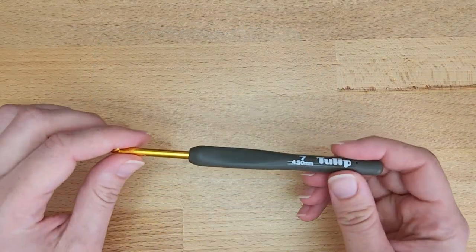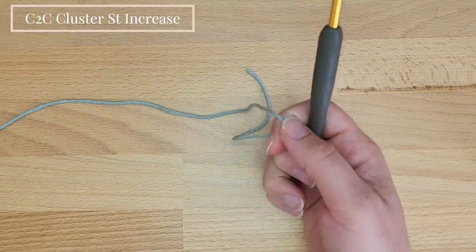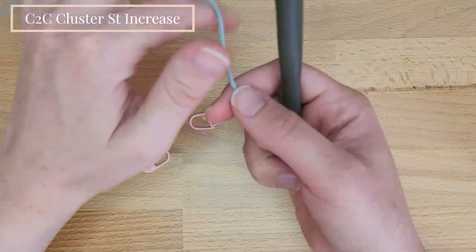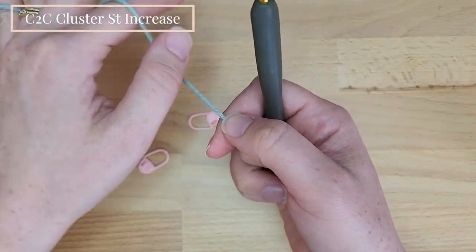I'm using the Tulip crochet hook, KnitPicks yarn, and also stitch markers for help identifying the chain at the beginning and end of the rows.